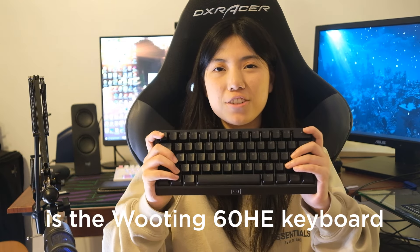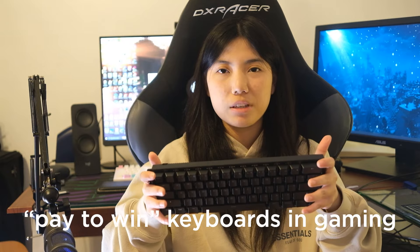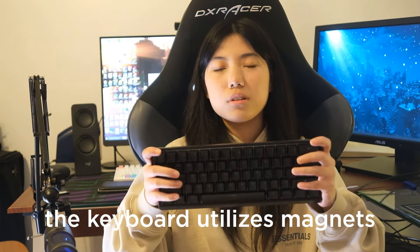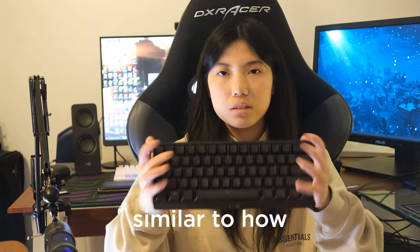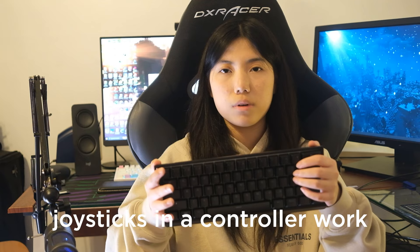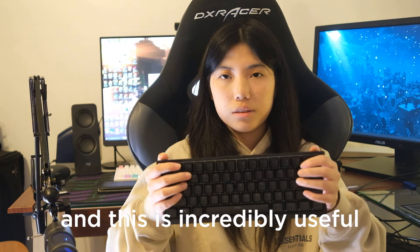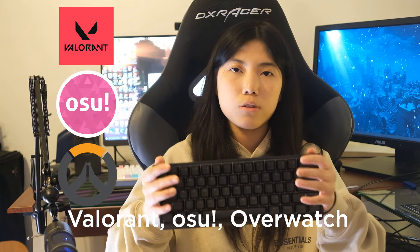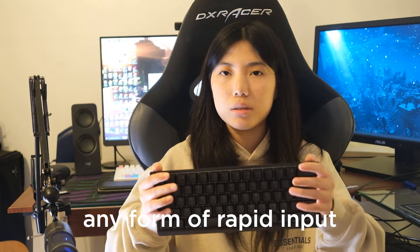What I have here is the Wooting 60HE keyboard. It's essentially deemed one of the most pay-to-win keyboards in gaming because of its Gateron Lecker switches and its Hall Effect sensors. The keyboard utilizes magnets to create analog input, similar to how joysticks in a controller work, and it basically allows you to customize the actuation point on a key-per-key basis. This is incredibly useful for games like Valorant, Osu, Overwatch, or basically any game that requires rapid input.